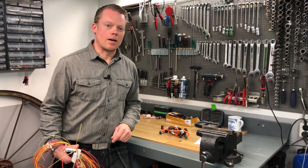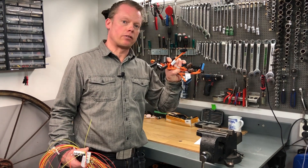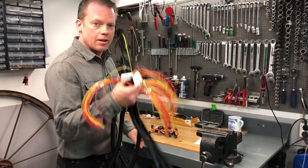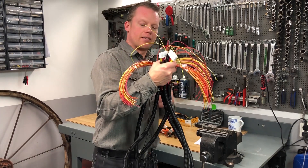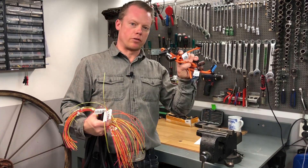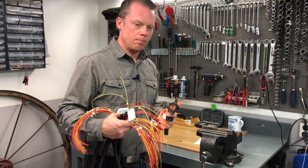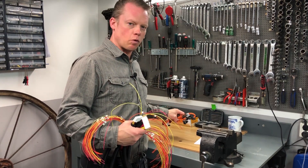Hello guys and very welcome to this video. Here I have nine battery module connectors and here is my balance harness that I need to solder together to those battery module connectors. There are 108 cells in my battery so there will be a lot of soldering here.